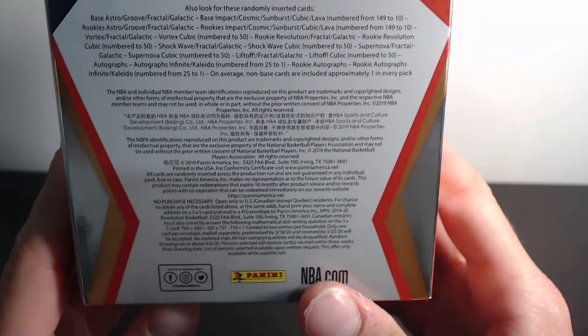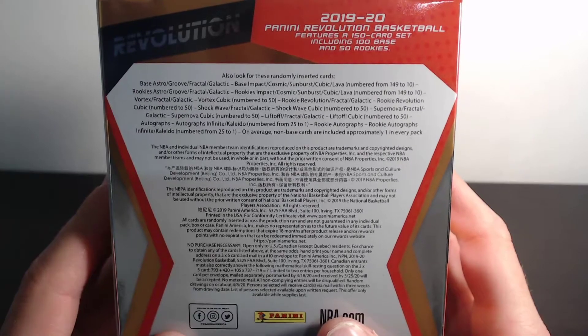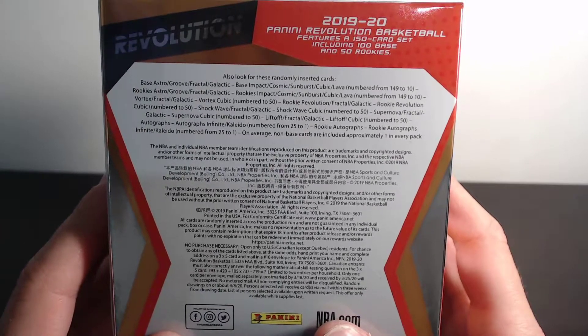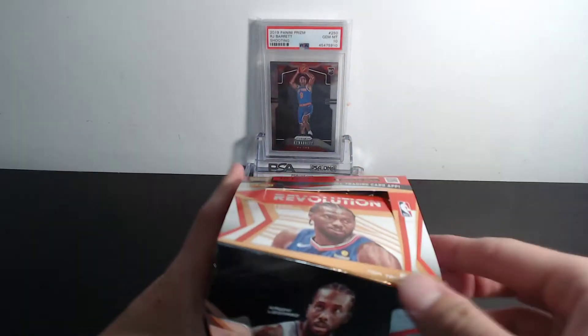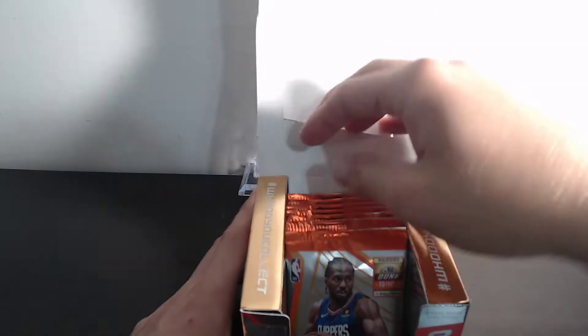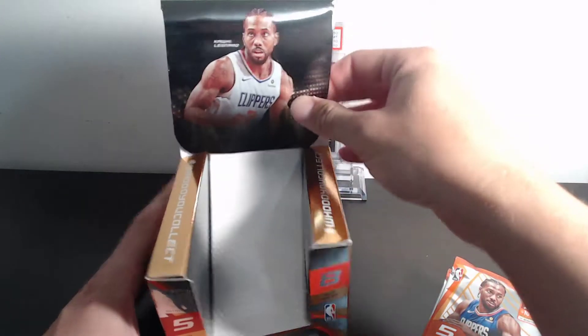There are no guarantees in this, like most hobbies, but here is what you can find inside. I'm pretty excited — I like Revolution, love how it looks. We got fun guy here on the front and he's probably more than excited.